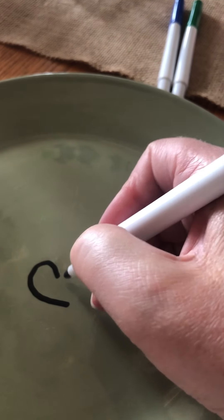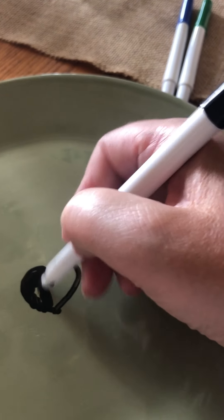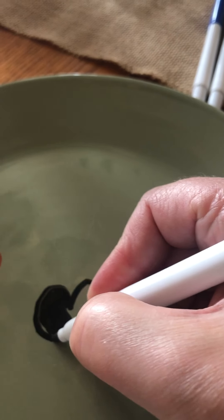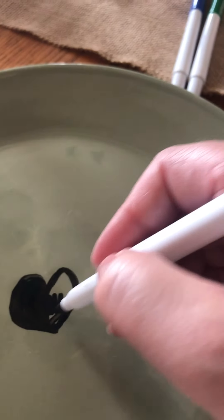So there's my red one. Now I'm doing my black one, coloring it in really well. Oops, I got a little bit out of the line there, so I'm gonna make it a little bigger. Color that in.